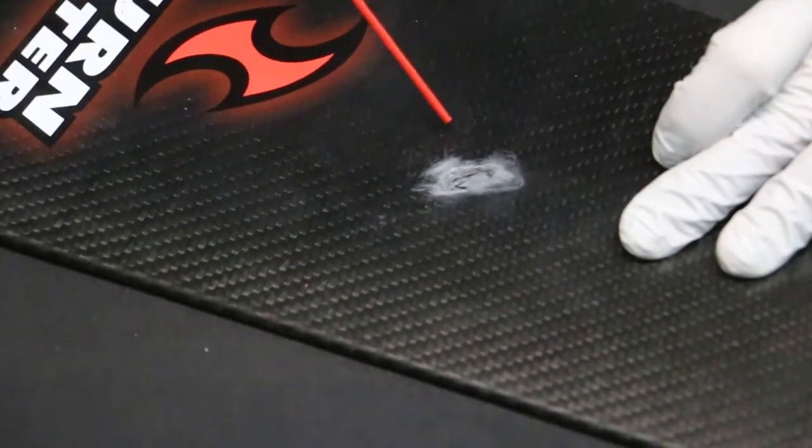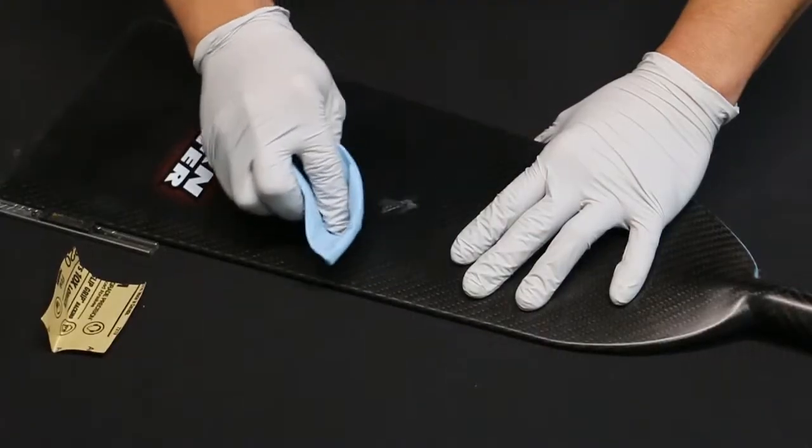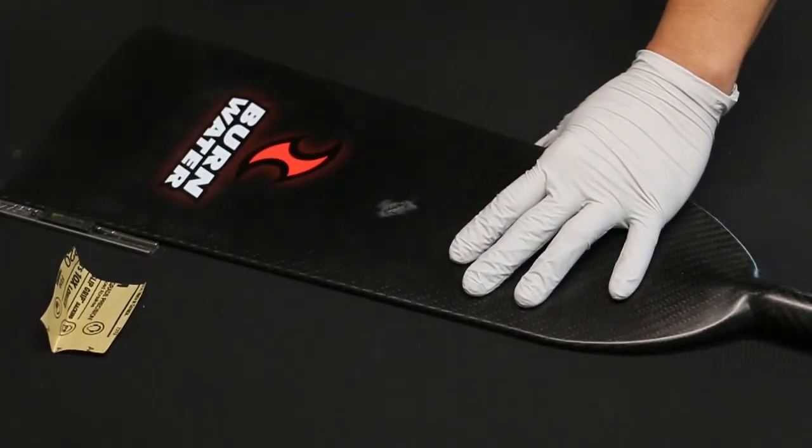Next, dust off any loose debris with compressed air and then follow up with a wiping with your paper towel and acetone or alcohol.